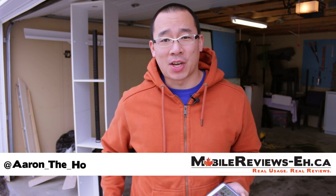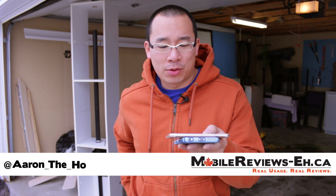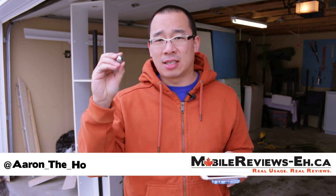Hey guys, it's Aaron from MobileReviewsA.C and today we are going to find out how tough the naked iPhone screen on an iPhone 6 — and I'm assuming it's going to be the same for the iPhone 6 Plus — is against a 45 gram steel ball.